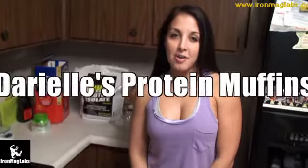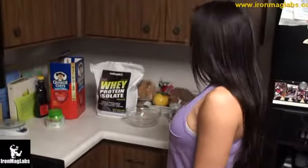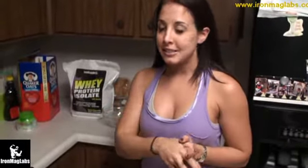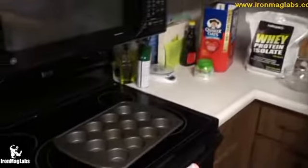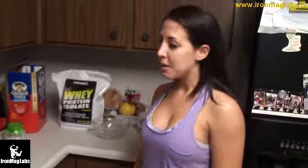Hey guys, it's Darielle from Iron Mag Labs and I'm going to be doing a step-by-step showing of how to make protein muffins. A lot of you guys have seen protein pancakes — the big hype is just combining your egg whites and oats to get protein pancakes. It's really simple, but now we're going to put it in a muffin pan and make some muffins — a little twist to mix things up.